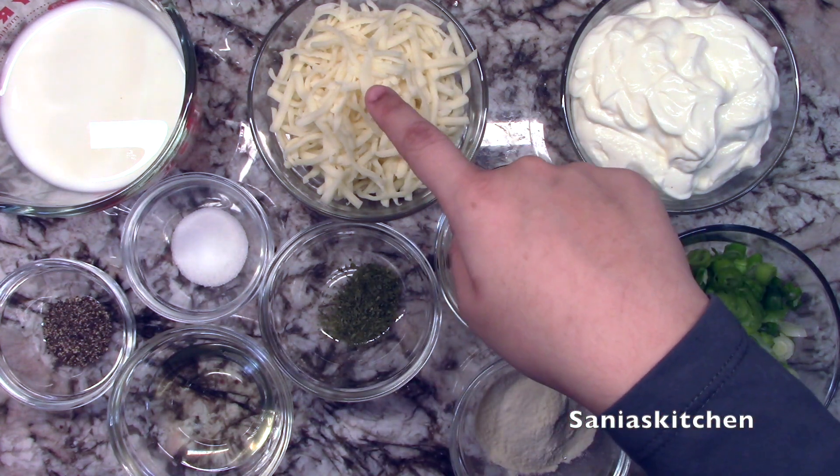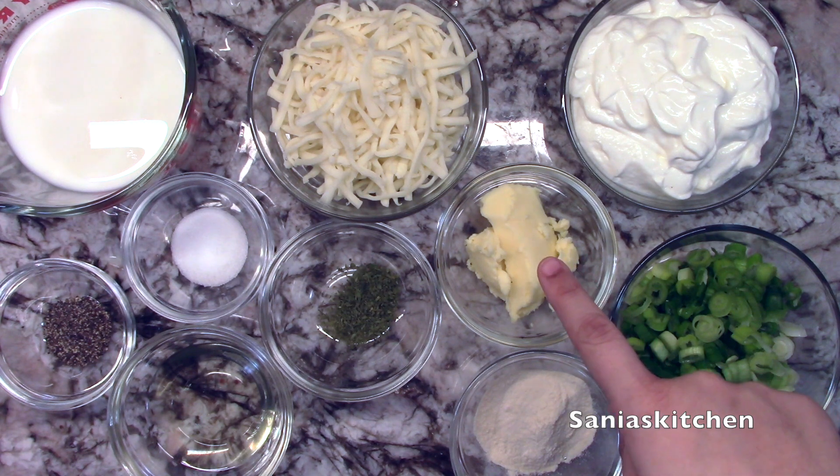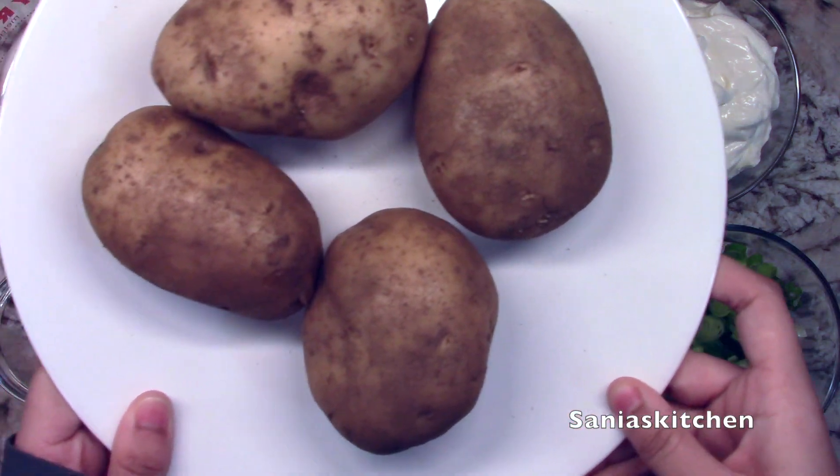1 cup of shredded mozzarella cheese, 1 teaspoon of dried parsley, 2 tablespoons of softened butter, 2 tablespoons of garlic powder, 1 cup of sour cream, 1 cup of chopped green onions, and 4 baking potatoes washed well.